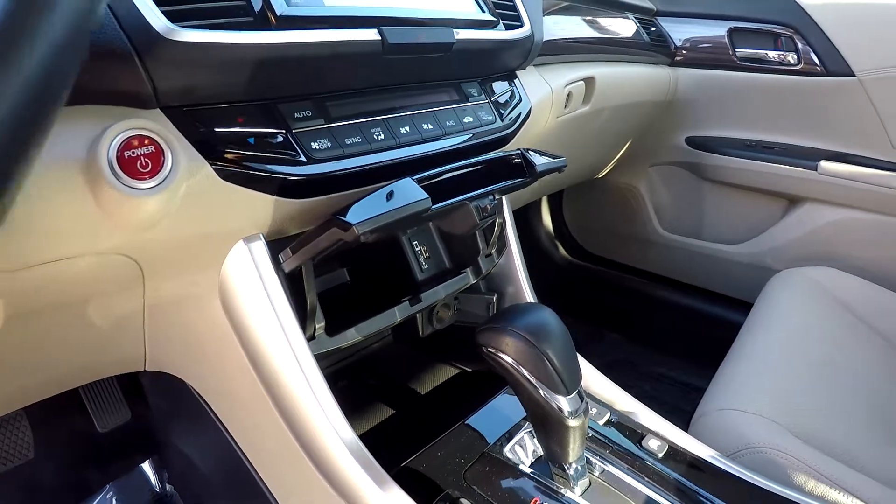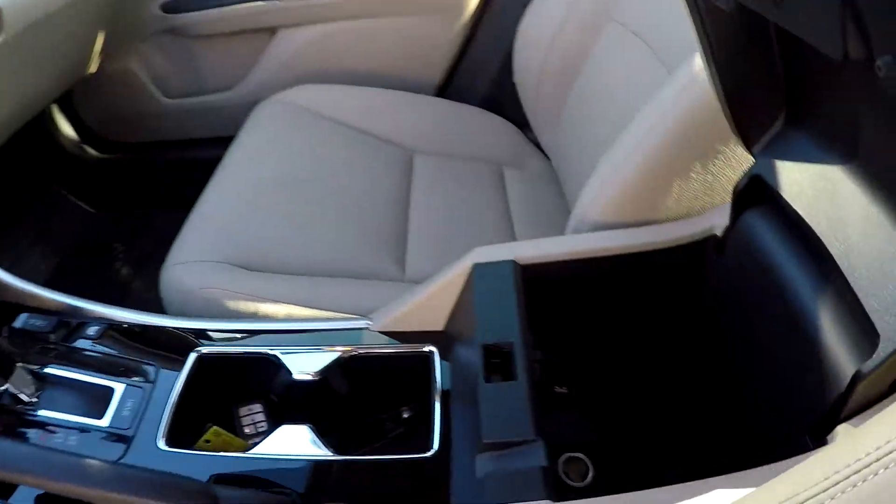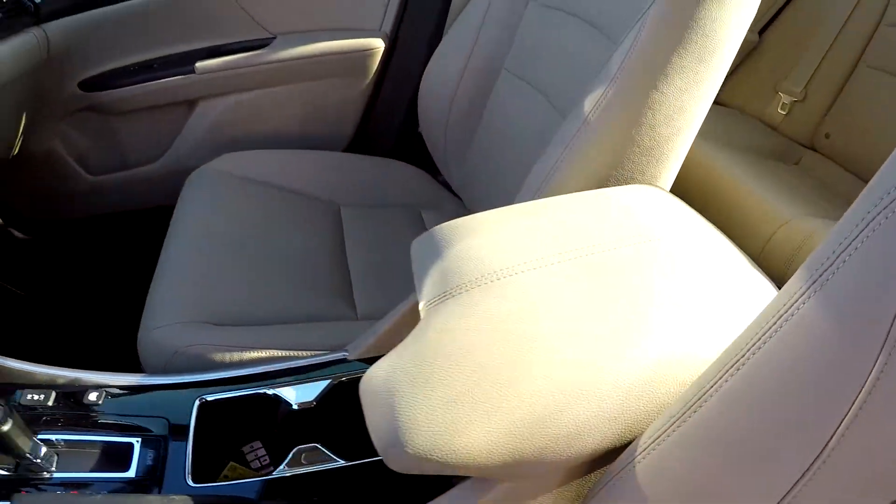All your climate control is going to be just below it there. It is a push button start, multiple power and USB ports, and heated front seats. You also have some additional power options inside that armrest as well.